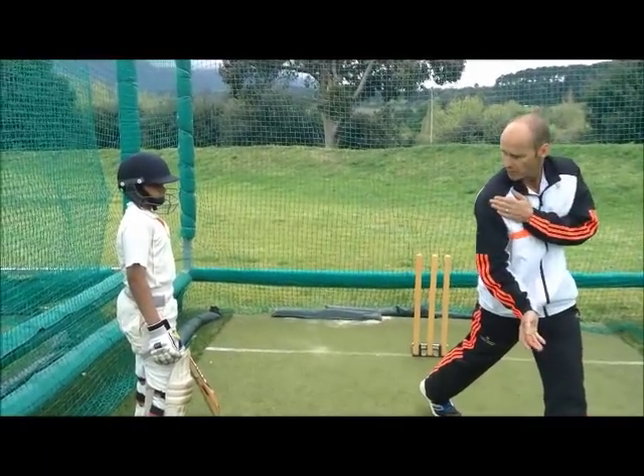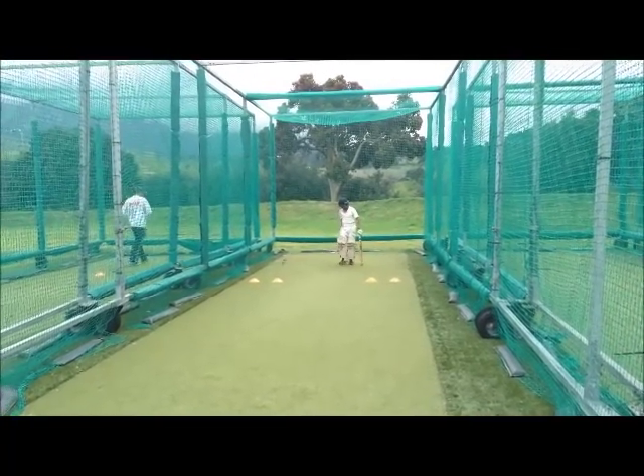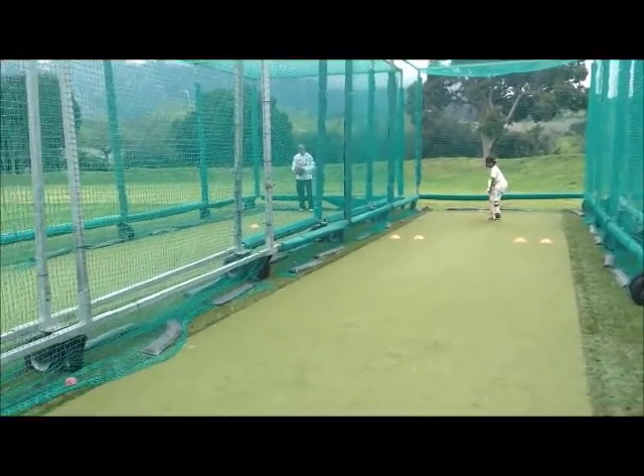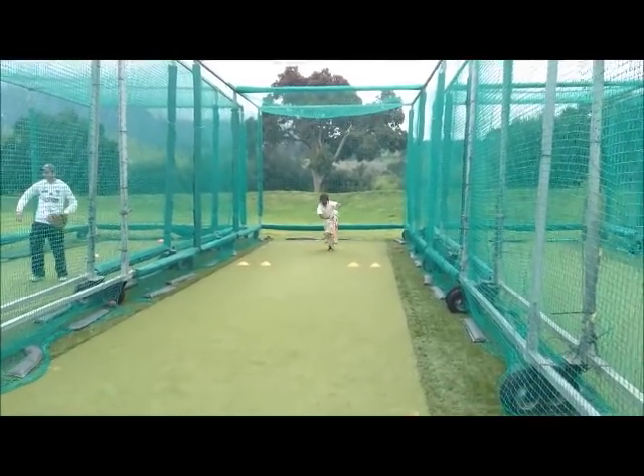What we do is we square this up. Let's go big there. And you transfer over your front. All over that front left. That's it. Perfect. That's it. Good shot.